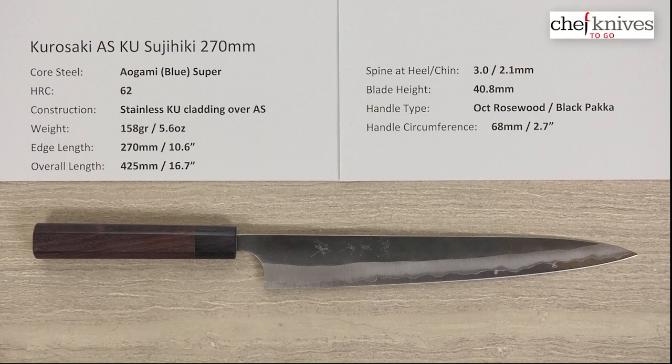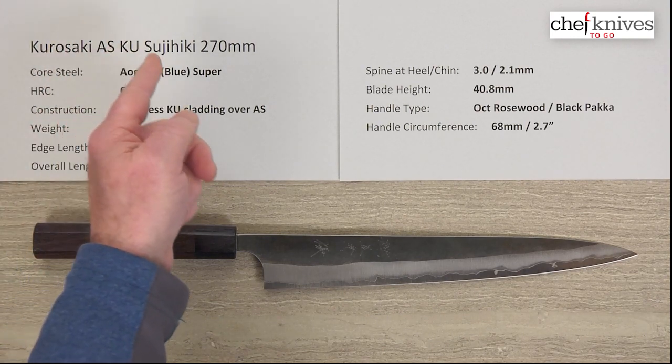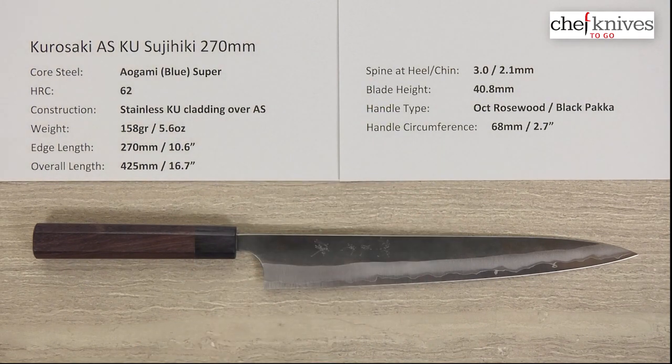Steve Gamache here. Welcome to another Chef Knives to Go quick look product review. What we have is the Kurosaki Aogami Super Kurouchi Sujihiki 270 millimeter knife.